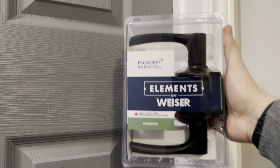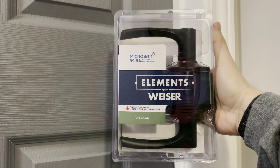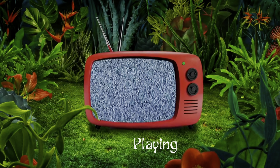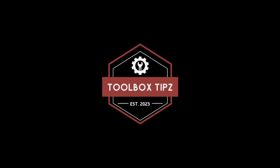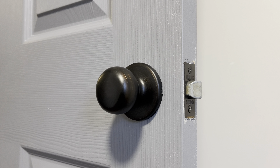In today's video, I'm going to be showing you how to install a new interior door handle by Weiser. The process for updating your interior door handles is very simple, and I'm going to show you step by step what you'll need to do.